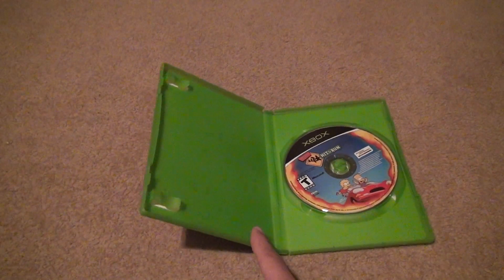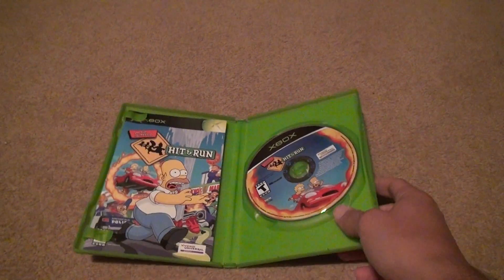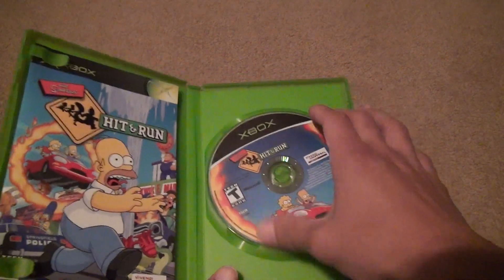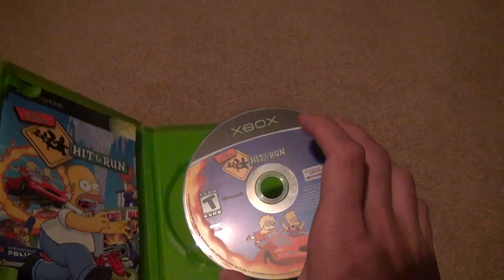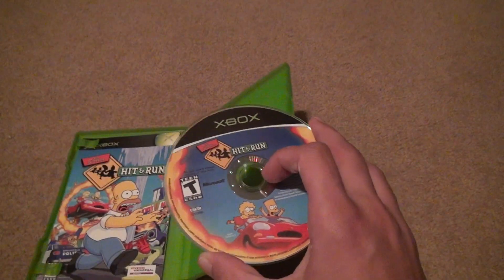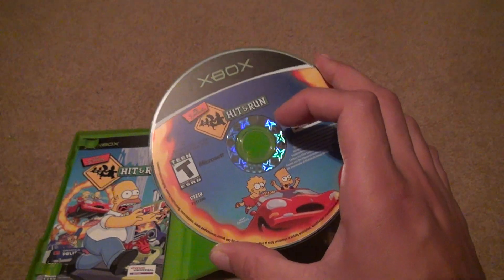Then you've got the disc. I like the disc right there — all fire going around the side and stuff like that. Xbox games I love is that they're always holographic on the top in the inner circle and it says Xbox. Something PlayStation couldn't do.